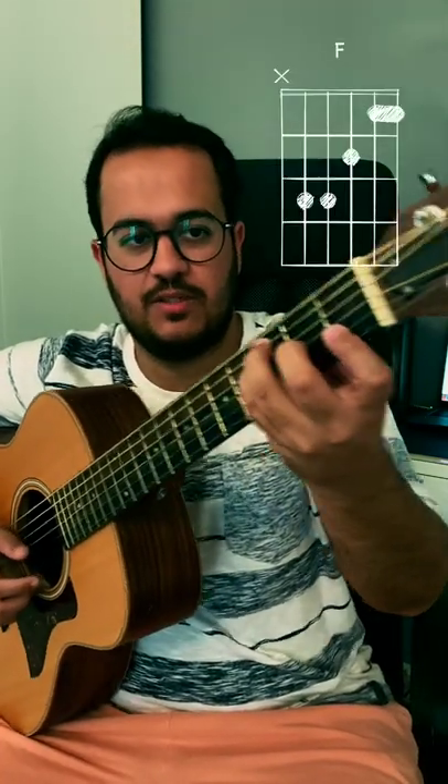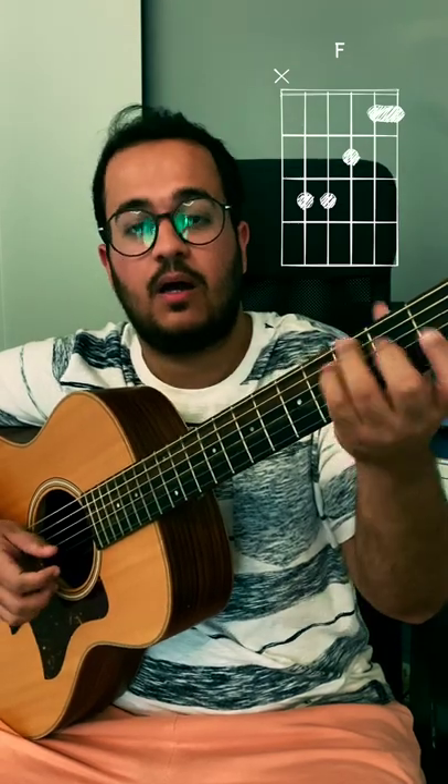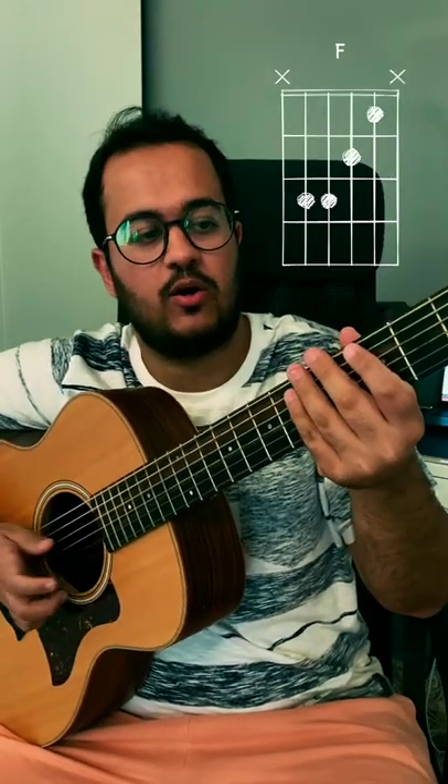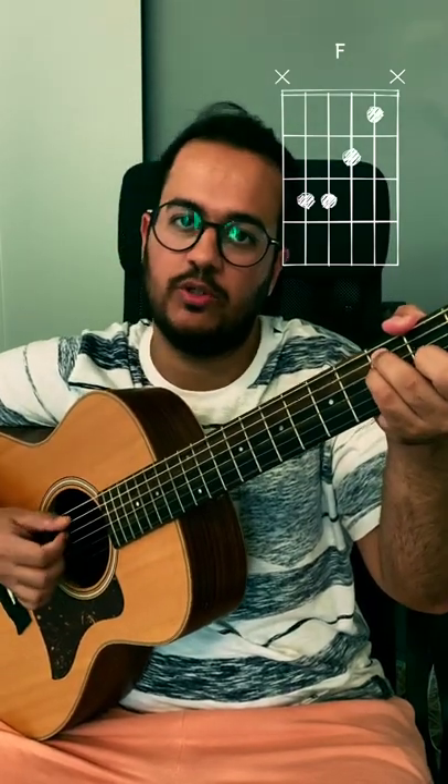Today I will show you the F major chord in 5 different ways. First of all, your normal shape in which you are going to bar. If you are going to bar without the full barre, you can do that also. But in this case, you can't play the 6th and 1st string, so you have to mute them.